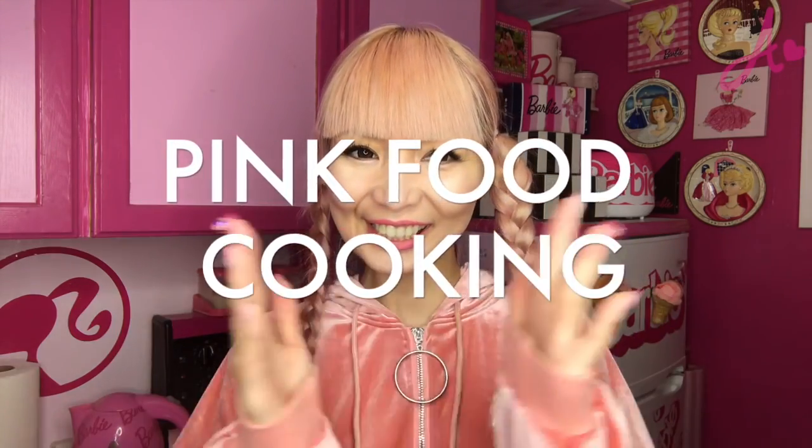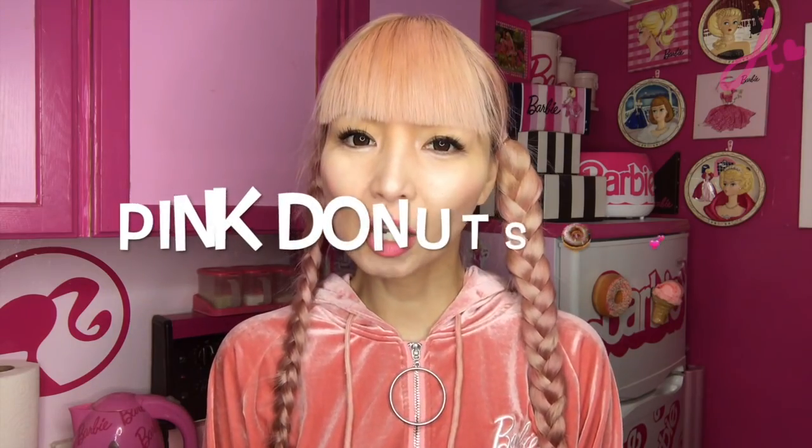Hi Barbie dolls, I'm Azusa Barbie, Barbie lover in West Hollywood. Thanks so much for watching my video. Today I'm doing pink food cooking — I'm making pink doughnuts! Everyone loves doughnuts. I've never made doughnuts by myself, so I'm pretty excited today. I'm already getting hungry, so let's start.